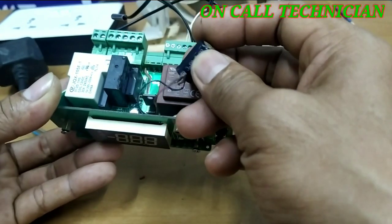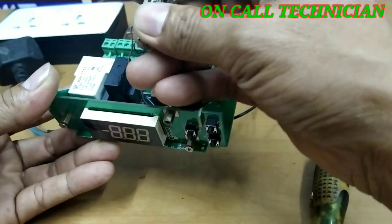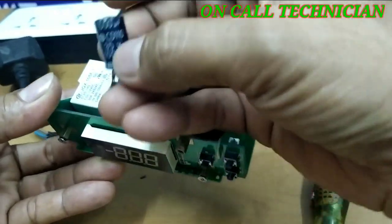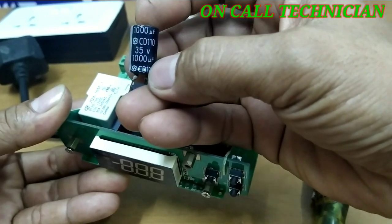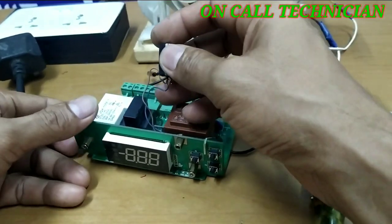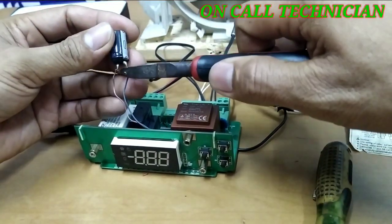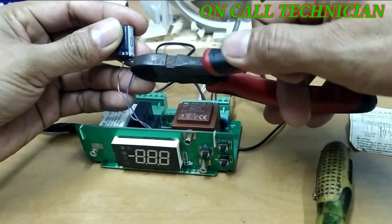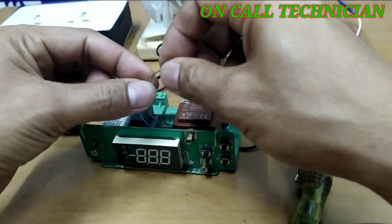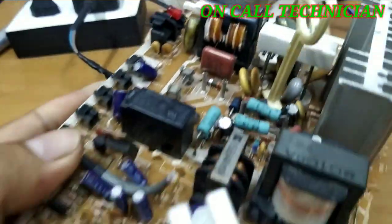Let's try to find a replacement and see if the issue is solved. The value is 35V, 1000µF. This capacitor has a polarity. I'm going to cut the negative first, which is the blue wire, and the positive is the brown wire. Just be careful with the polarity.